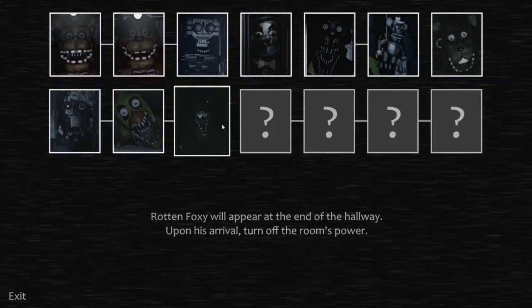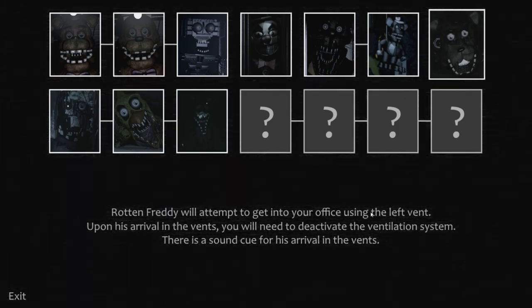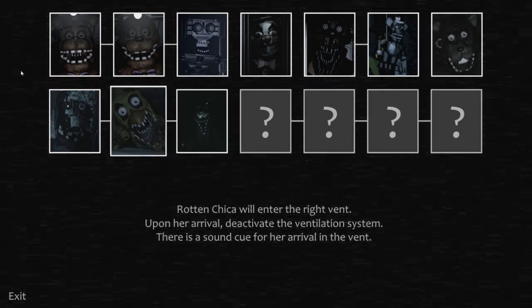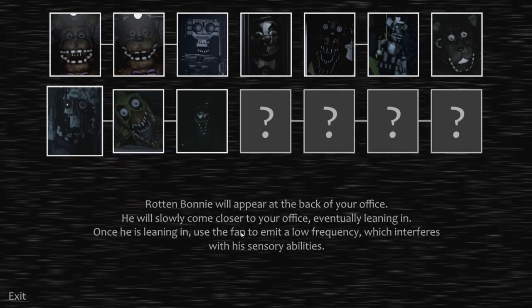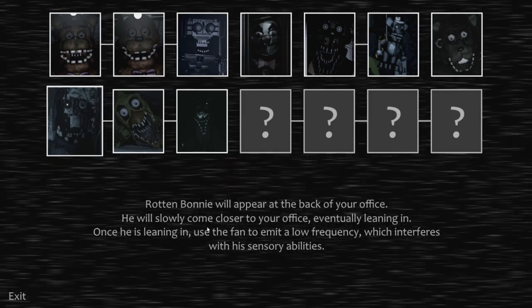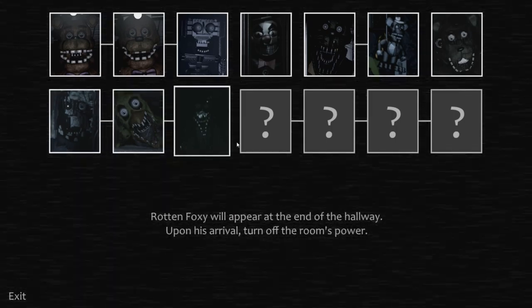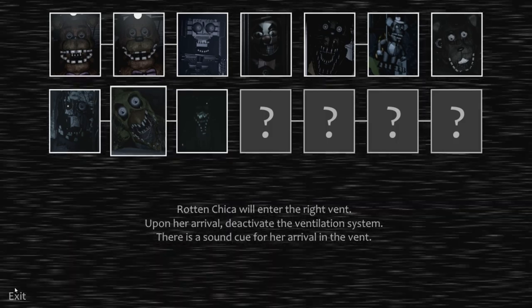Let's look at the instructions. Rotten Freddy will attempt to get in your office using the left vent — deactivate the ventilation system. Bonnie will appear at the back of your office and will slowly come closer to your fan. Once he is leaning in, use your fan to emit a low frequency which interferes with his sensory abilities. Rotten Chica enters the right vent. And Rotten Foxy will appear at the end of the hallway, which is when you turn off the room's power. So that's what's going on there.